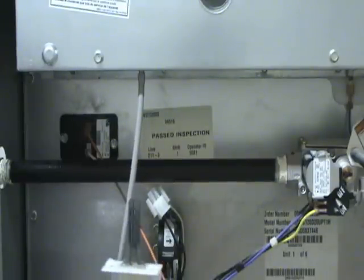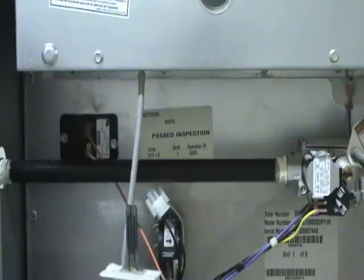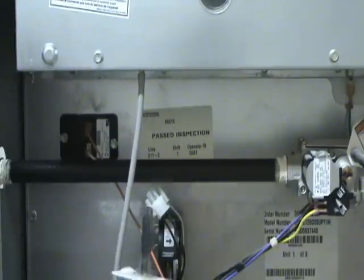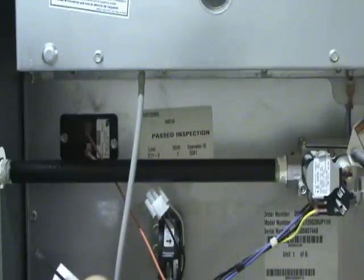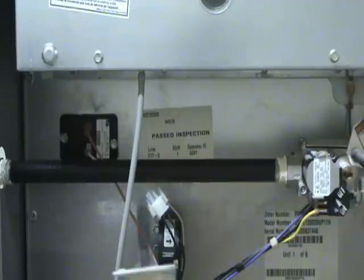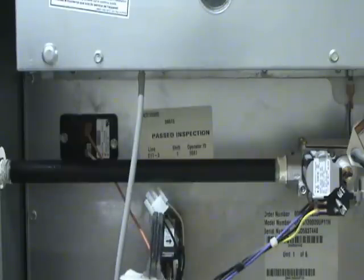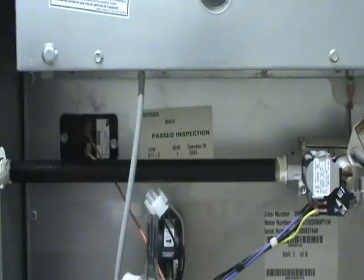This is actually what the igniter looks like. If it's bad, you'll see a little crack in the ceramic. When selecting a new one, most of them have a model number on a sticker — match the model number, remove the mounting screw, slide the new one back in, tighten it up, and hook the connections back up. One thing you don't want to do is touch the ceramic part of the igniter, as that will cause it to fail sooner.